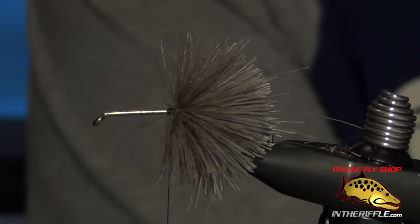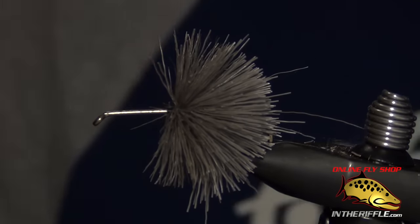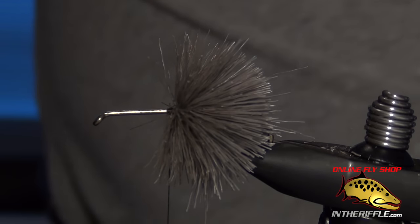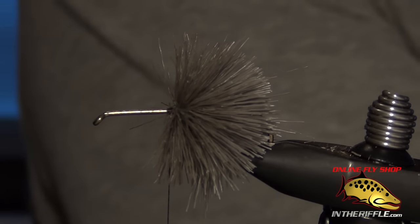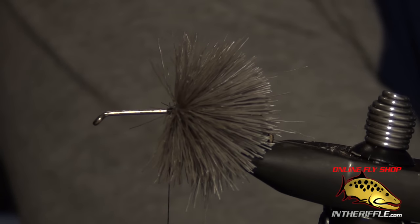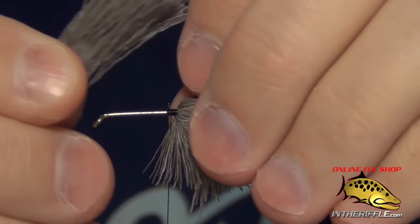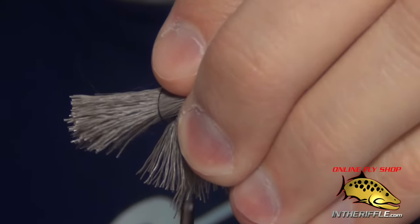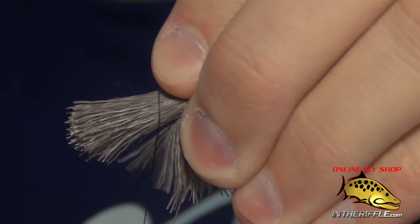Repeat the process with another generous clump of deer hair. When you are stacking and spinning deer hair, you do use fairly generous clumps. The idea is you want a dense covering of deer hair around the shank of the hook. If you don't use enough deer hair, you're not going to get that dense covering. I usually work with pencil-sized deer hair — you can use thicker if you can manage it. Then again, just take your thread and do two loose wraps.